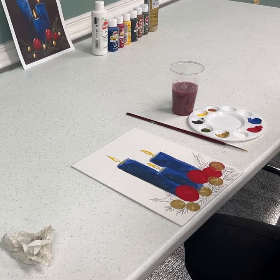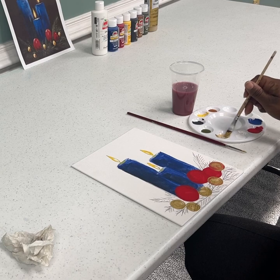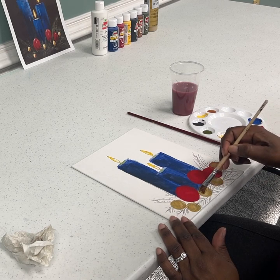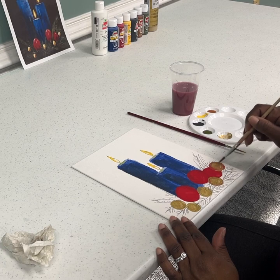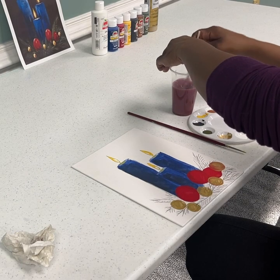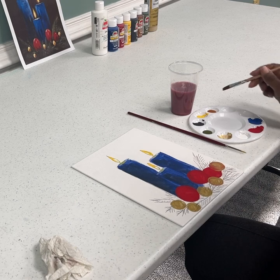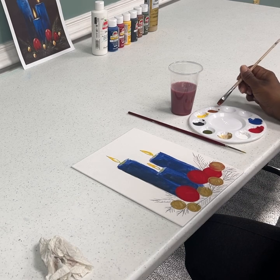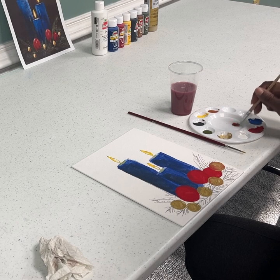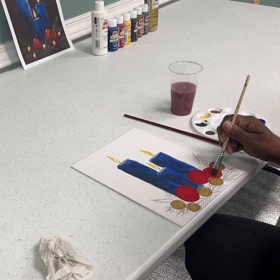Now that we've painted our bulbs, if you need to go over them again, please do. Don't worry about messing up or not being in the lines — that's okay. Now we're ready to add a little bit of brown, just a little bit, to the bottom edge of the bulbs. I'm going to mix a little bit of brown with a tad of red. If you're not comfortable with mixing, then just use a little bit of brown on the bottom there.